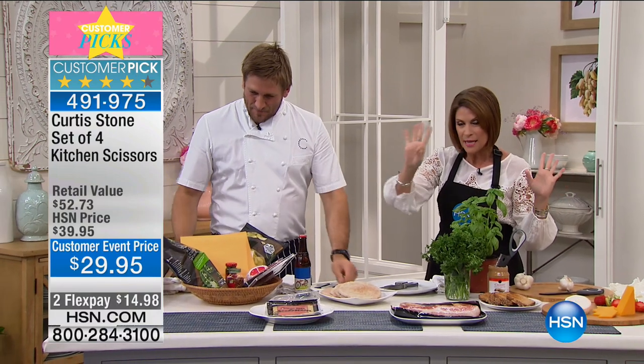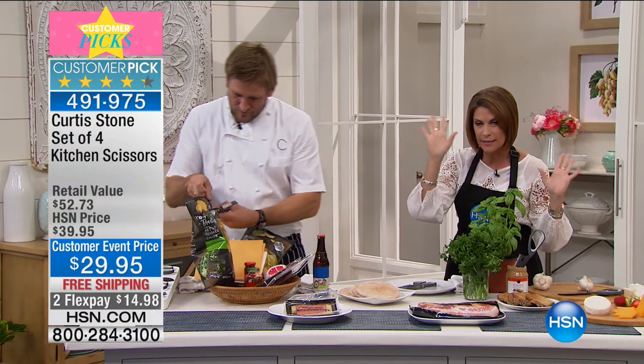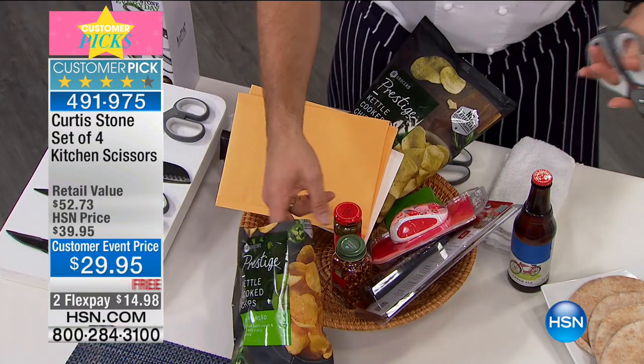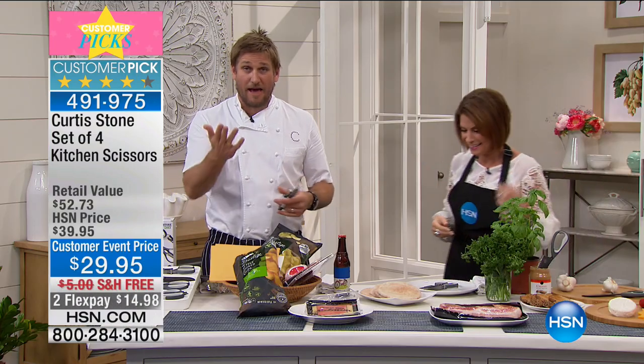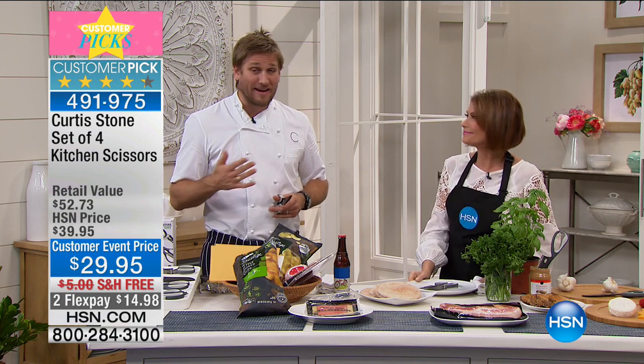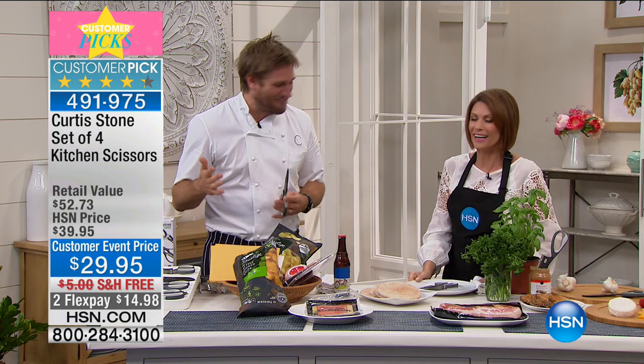So what we have right now is a set of four scissors. These are kitchen scissors, or they're regular scissors. Here's the deal — how many people, every time they need a pair of scissors, know where to go in their house? I know I never do. I'm like, where are the scissors? You can never find them.